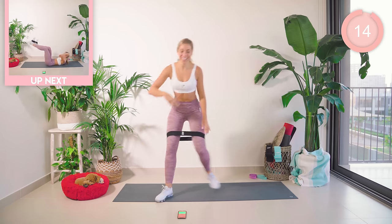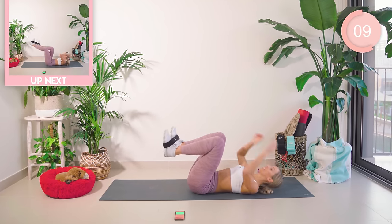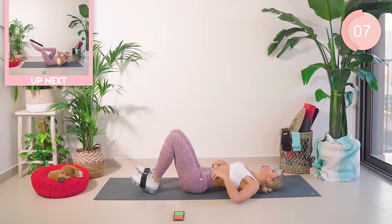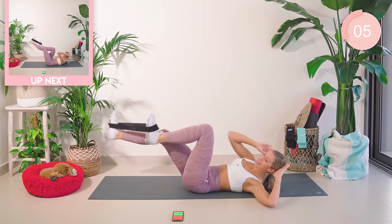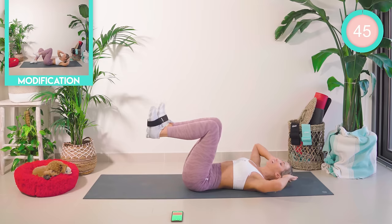Amazing work. Down onto the mat now. I want you to pop the bands around your feet. We have a set of bicycles — elbows going to the opposite knee, keeping that core tight. Let's go.